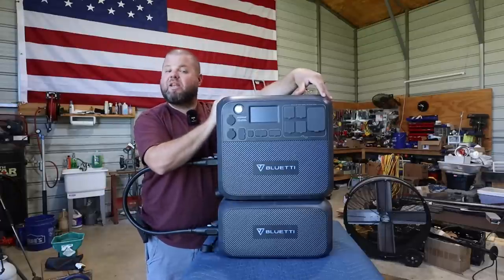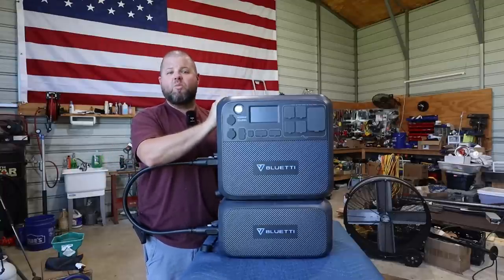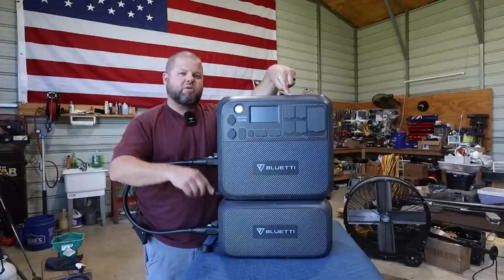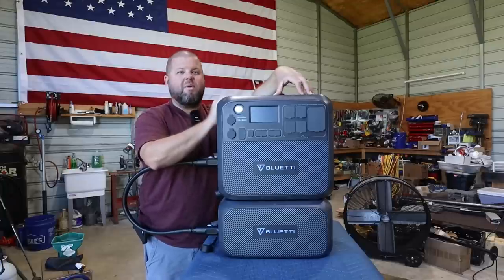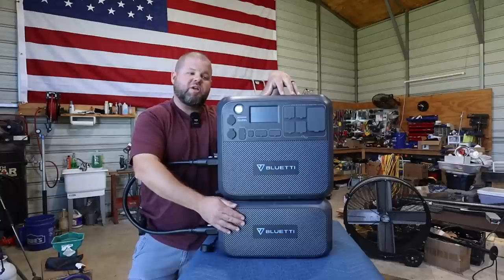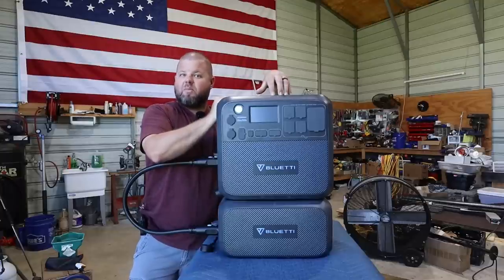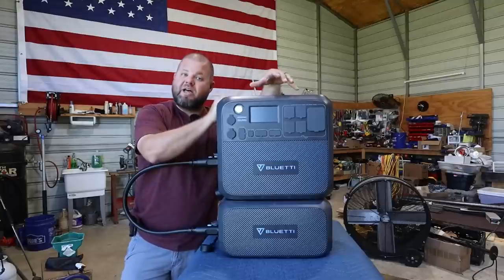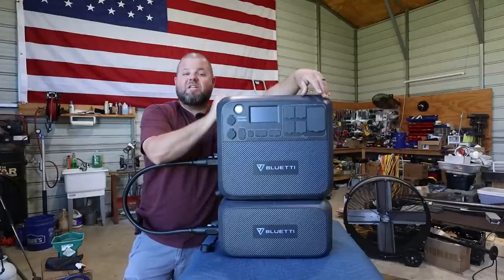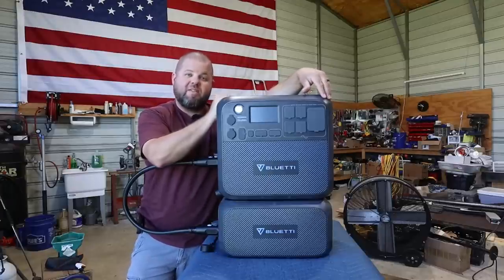I did not get paid to make this review and was not asked to leave a positive review — I've told you both positives and negatives. I did ask Bluetti to send me an extra battery for a long-term test, which is something I'm not seeing other channels do. Be looking for a second video focusing on expandability, testing true watt-hour capacity, energy bill impact in the shop, and performance over cloudy days and various weather conditions. After many days of testing, with a few minor gripes, I think it's a winner — probably one of Bluetti's most popular designs ever.